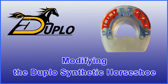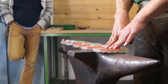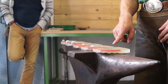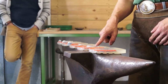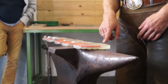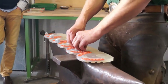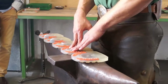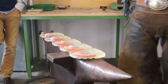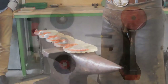In this video, master farrier Stefan Becker demonstrates how versatilely the Duplo synthetic horseshoe can be modified and adjusted to many different hooves. His aim is to create as many different types of horseshoes as possible with as little effort as possible. You don't need special tools for these modifications — you probably have everything you need already in your regular tool kit. Please be careful while modifying the Duplo horseshoes and use protective clothing.